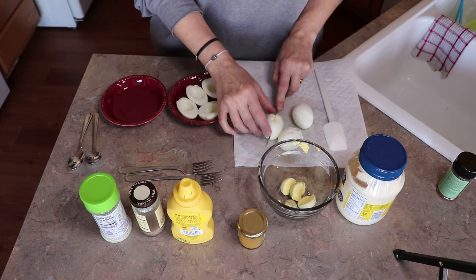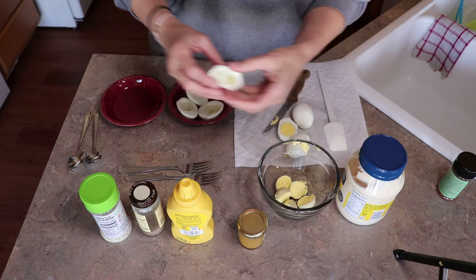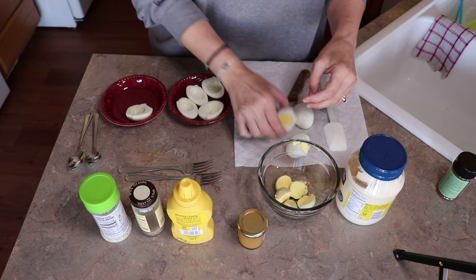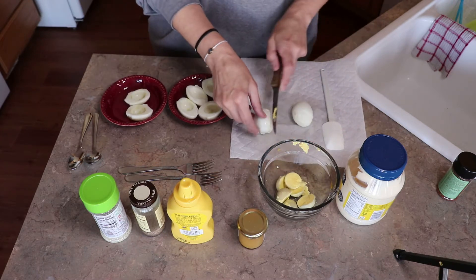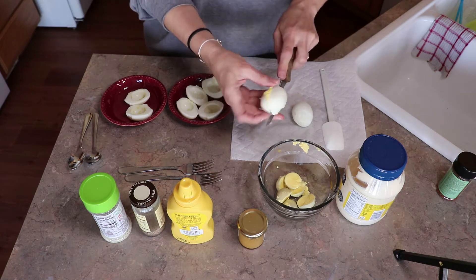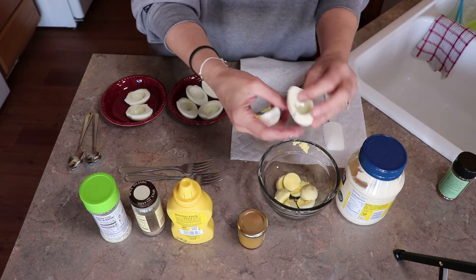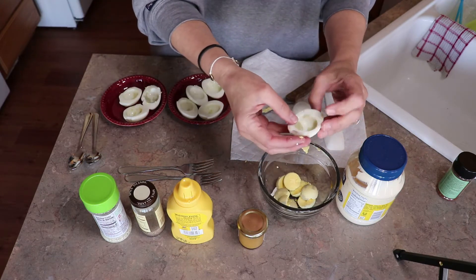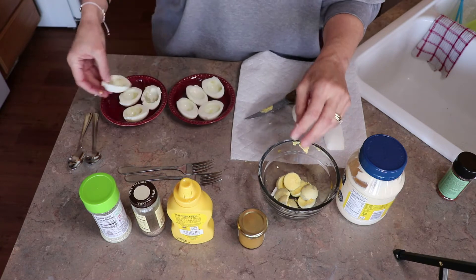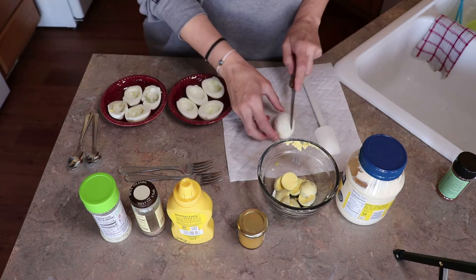Sometimes they don't always peel super easy, so you get little divots in your egg, which is fine — that happens, no big deal. You'll notice there's a little gray tint to some of them; it's just the way they cook.